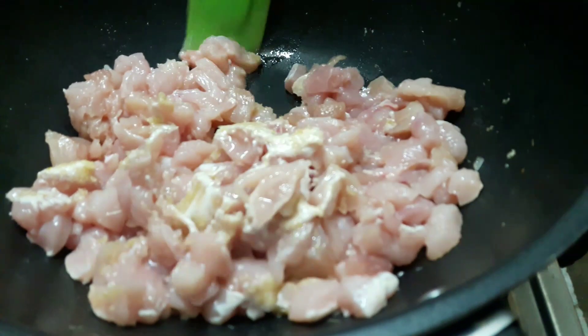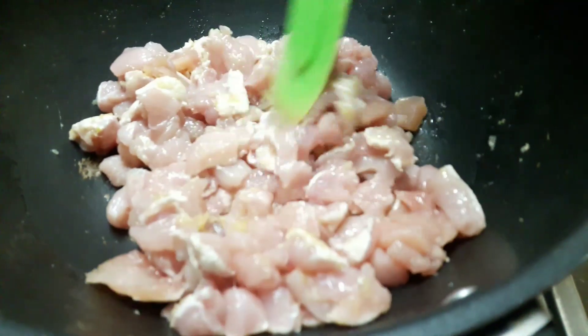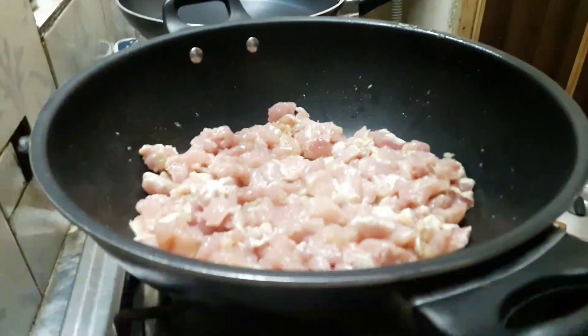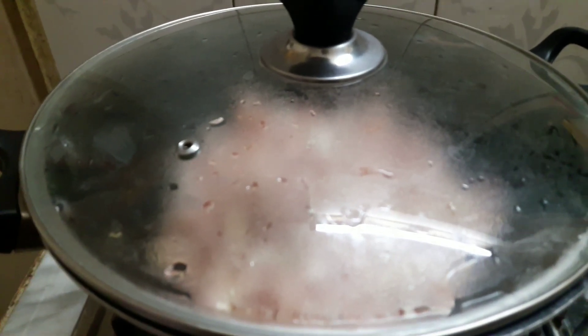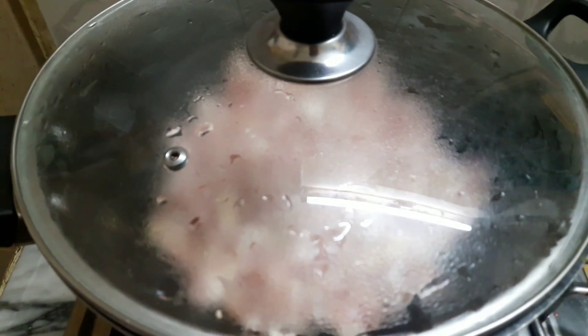Now we will cook the chicken for 5 to 10 minutes on low to medium flame. We will put the lid on so that the chicken will be cooked. Now we will fry the chicken with ginger and garlic.